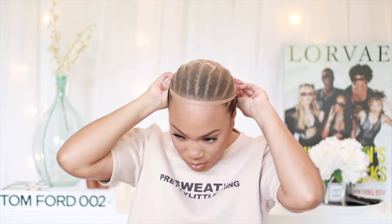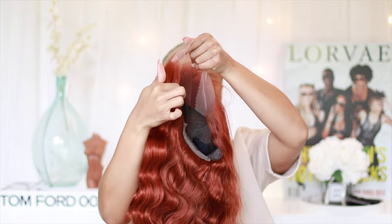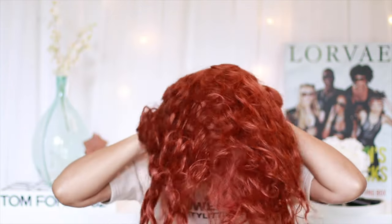I've noticed that wig caps are actually getting thinner — they clearly picked up what y'all were putting down. People were using tights to get that super thin wig cap effect. I went ahead and cut off the lace around the bottom of the cap and around the ear ahead of time, just so I don't have to worry about the hassle later.